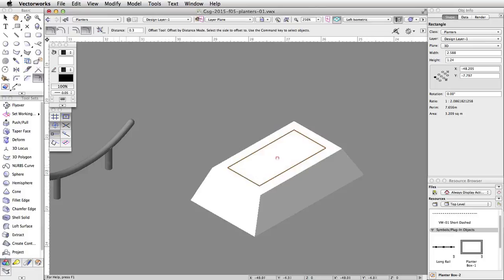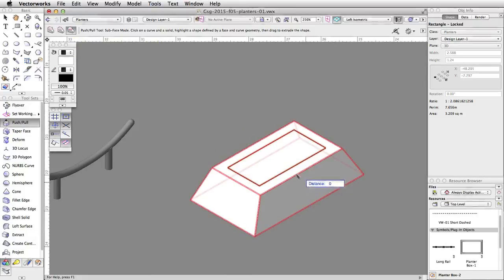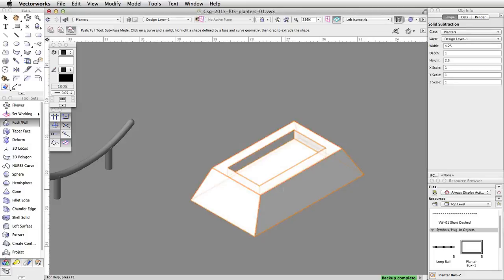Now let's use the Push-Pull tool in the 3D Modeling toolset to subtract a portion of the planter. Make sure the 3D mode Sub-Face mode is enabled. First, click once on the rectangle, then click on the planter. Move the cursor over the rectangle — it will highlight in red. Click again to select the face to move. Move your cursor down, tab into the floating data bar, set the distance to negative 0.3, and press Enter twice to move the face.